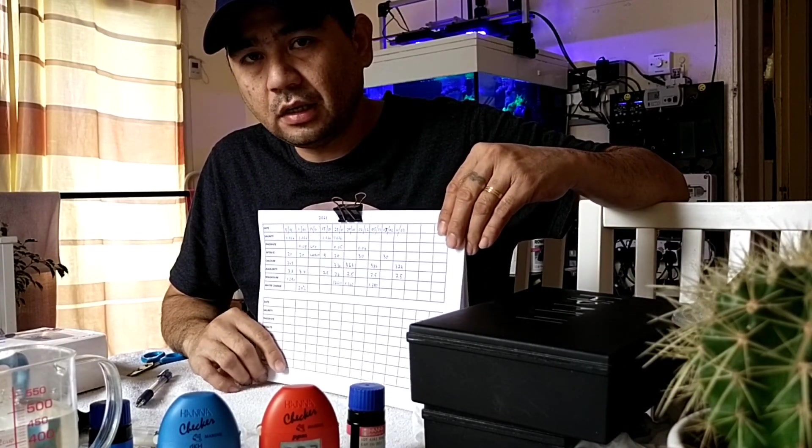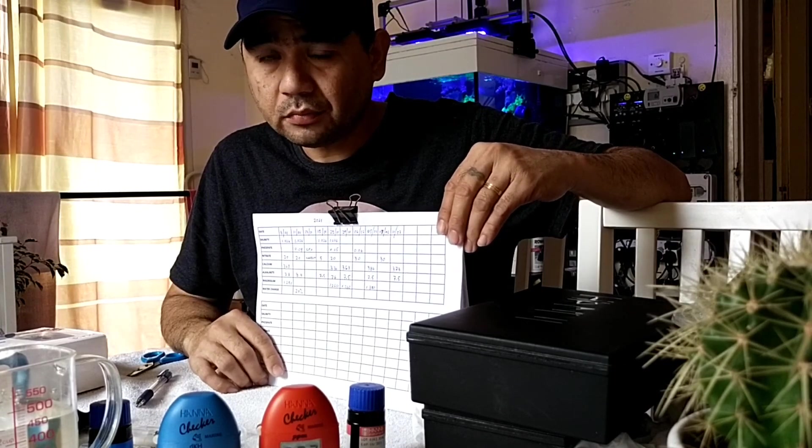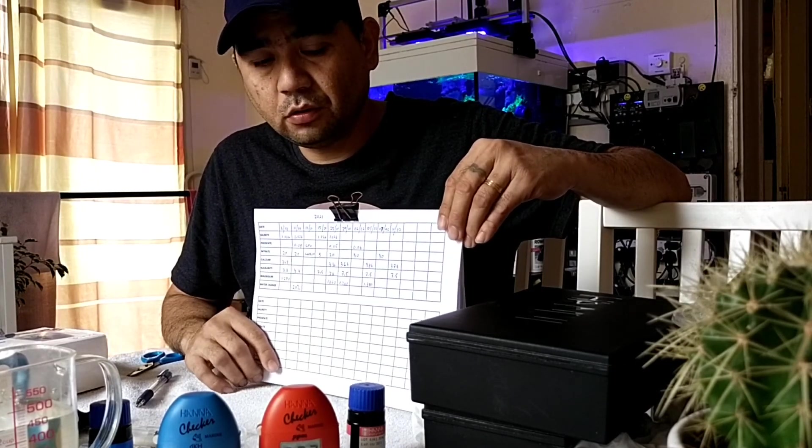If you want to increase that level, so you need to check what to do — do the water changes.